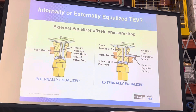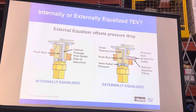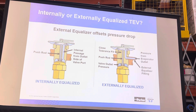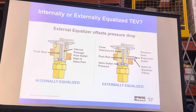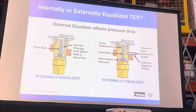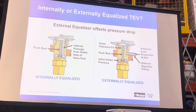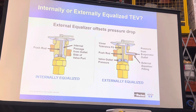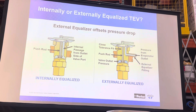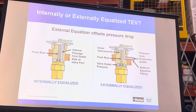Back to the internal externally equalized expansion valve. I bring this back up because if there is a distributor feeding the evaporator, that's going to eat up pressure. There's going to be the second most pressure drop you're going to encounter in the system when you expand that refrigerant across the distributor — only second to the expansion valve. You've got to take that into account, and that means you have to use an externally equalized valve.